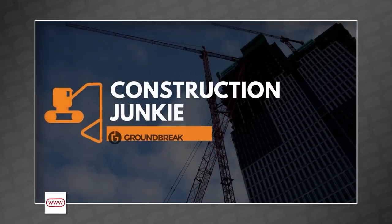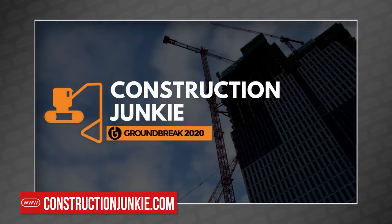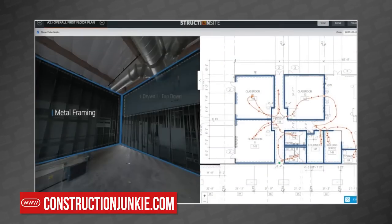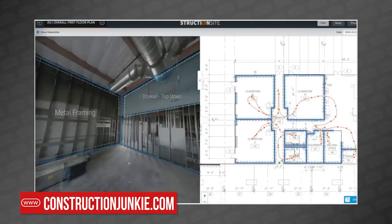As we mentioned last week, Shane — the Construction Junkie himself — recently shot a ton of new interviews with industry titans for the digital version of Procore's Groundbreak 2020. He's rolling out videos on a fairly regular basis, including this week where he talked with Tom from Structionsite, who talks in-depth about 360-degree photo documentation for construction. You can watch this interview and the rest of his Procore content over at ConstructionJunkie.com.